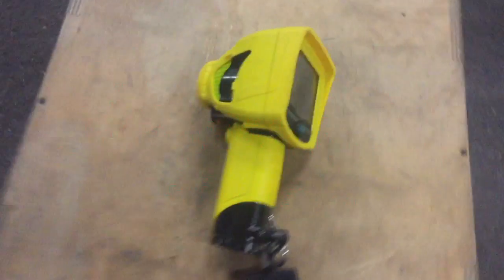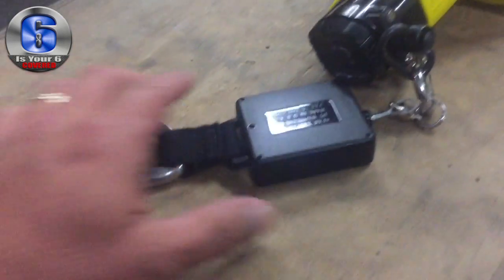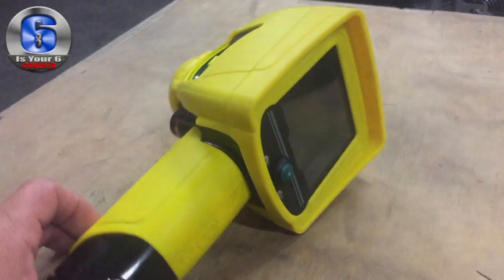Hey everyone, welcome back to Is Your Six Covered, and today we're going to talk about thermal imaging cameras. This one is set up with a lanyard you can put on, and it's designed for firefighting. I just want to show you what the capabilities are.